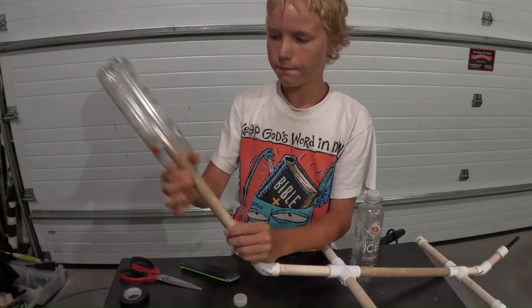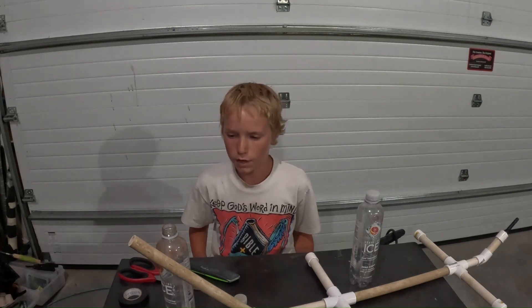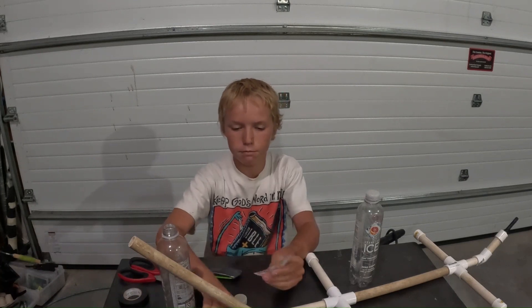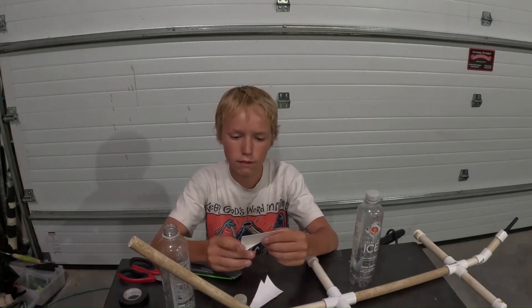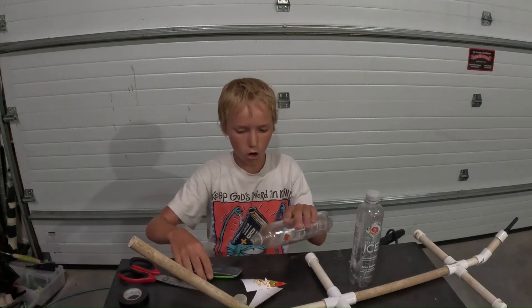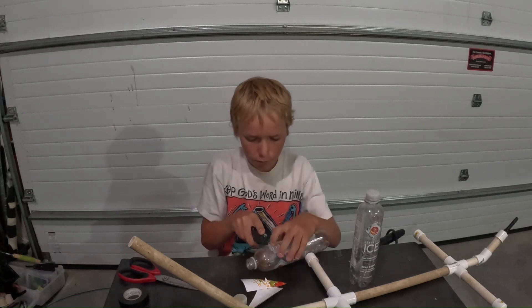I'm going to be showing you how to make a rocket for your launcher out of a sparkling ice bottle. We already have these pre-cut wings cut out of a yogurt container, and we're going to be using those. They're pretty easy — you just have to make them shaped kind of like a sail. First, we're going to cut off the top of one of these bottles down at the right spot.